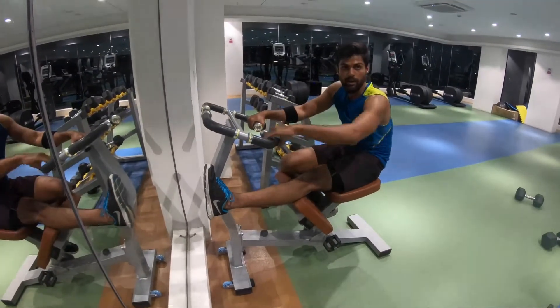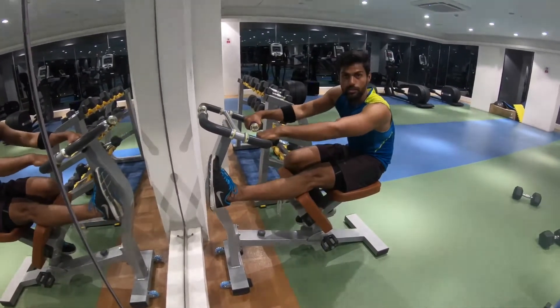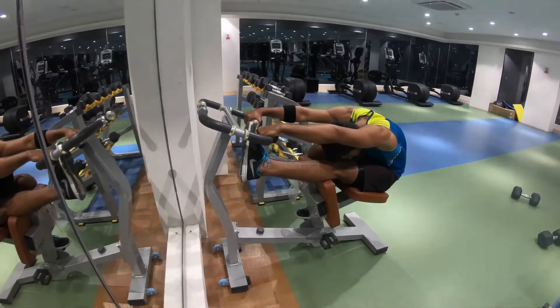Leg up stretch — don't bend your knee and try to touch your forehead to the knee.